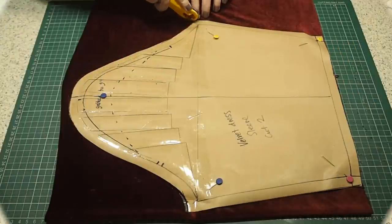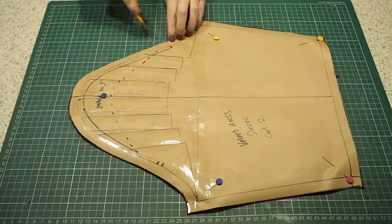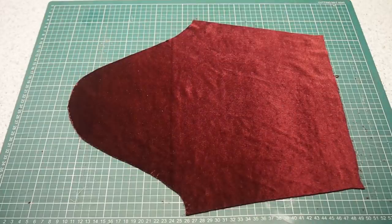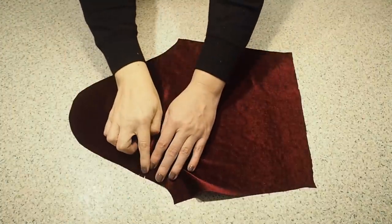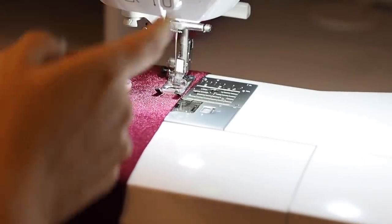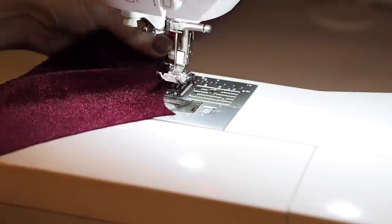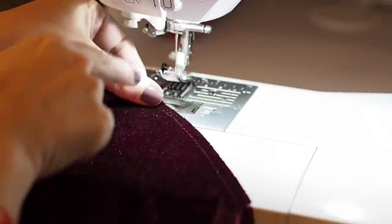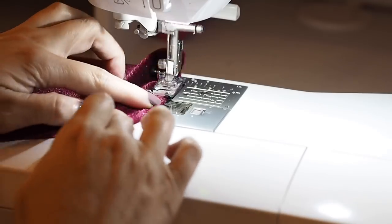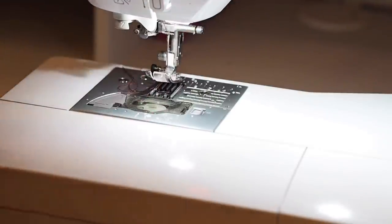Now I'm ready for the sleeves. I have two layers of fabric underneath my pattern piece and the usual notches around the sleeve head. The first thing to do is to run two lines of gathering stitches from the back notch round to the front notch, using the longest stitch length on my machine — starting with a back stitch and pulling my threads at the end. I've moved my needle a little bit towards the right and stitched the second line.